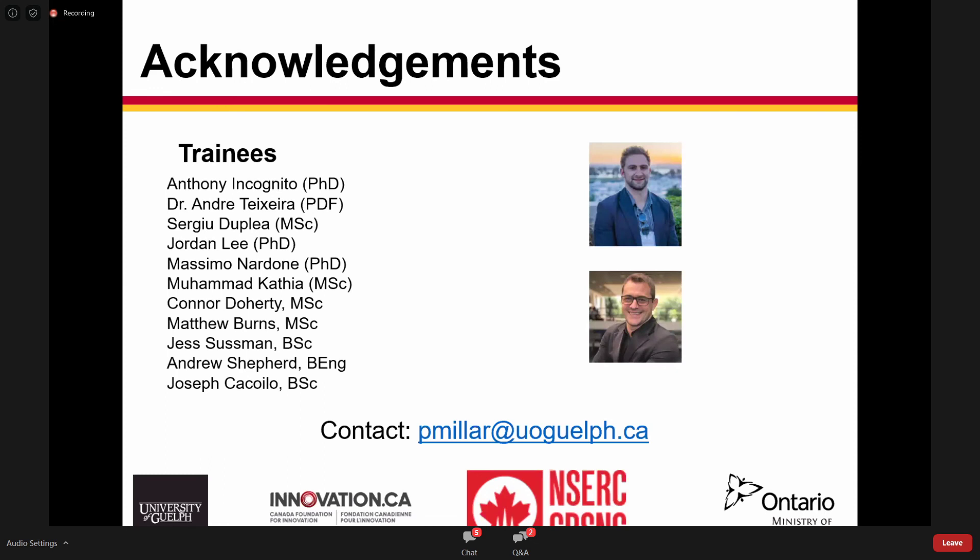I'd just like to thank my trainees. This work is largely done by Anthony Incognito, a PhD student, and Andre Teixeira, a new postdoc. I'm happy to answer any questions — my email is there as well, along with our funding sources.